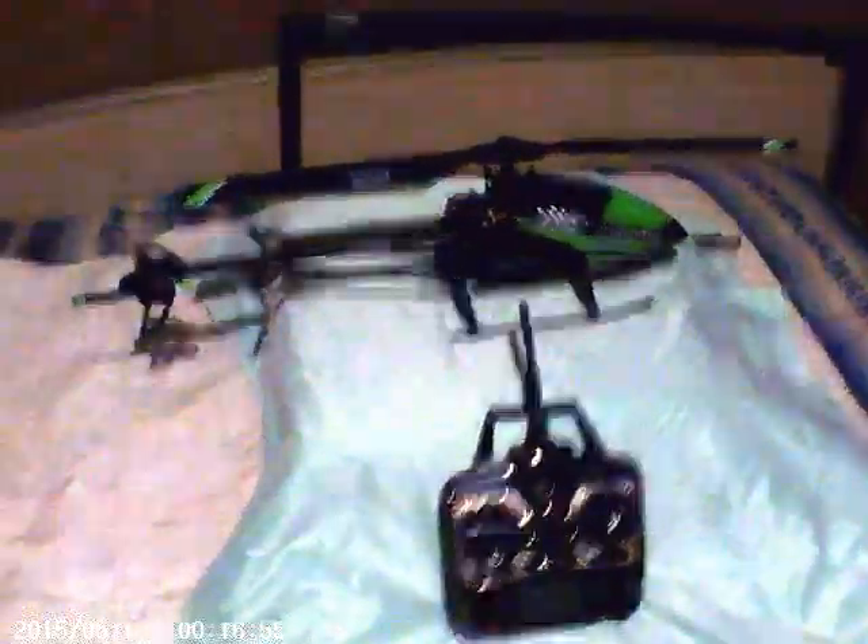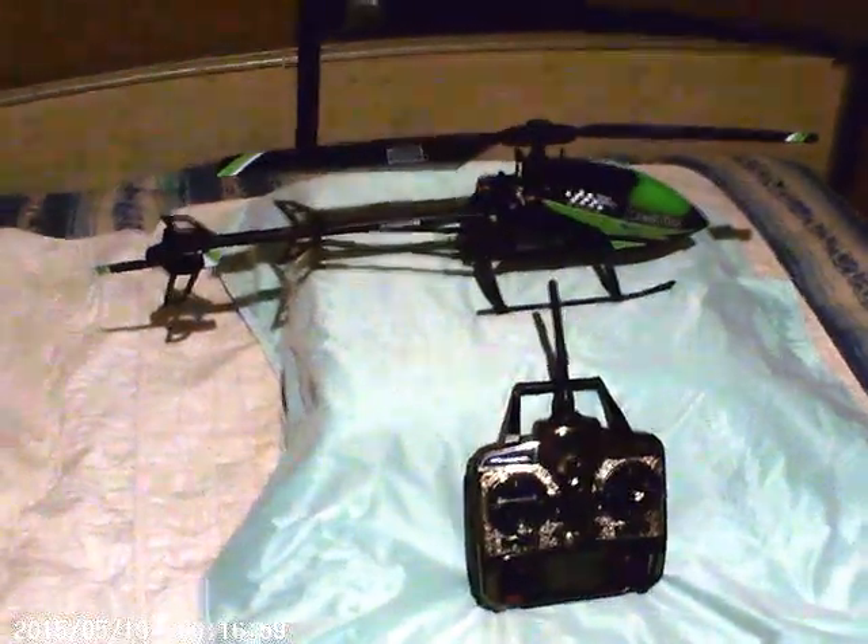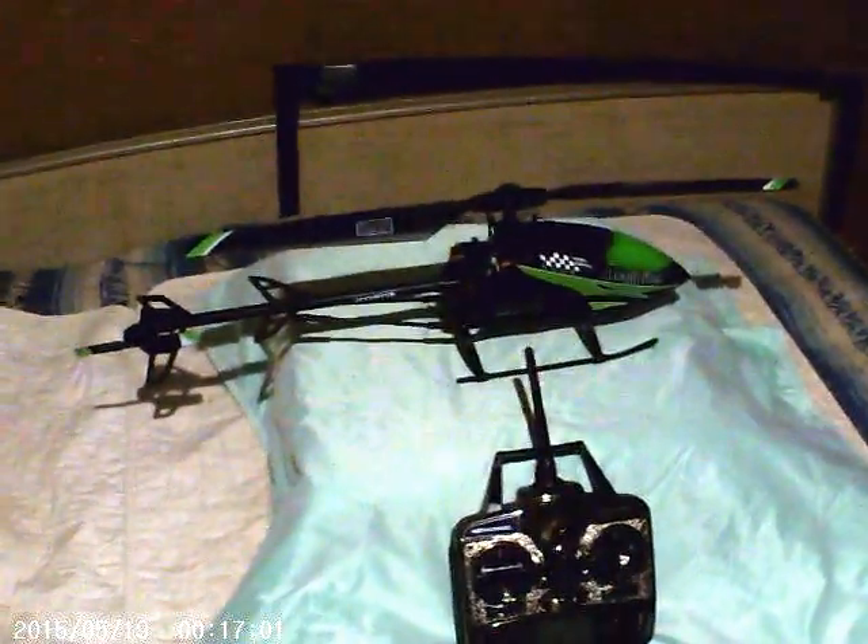Hey, good evening. Wayne here from PA Quad Racers. I just got in a 7.4 volt, 1500 milliamp battery.